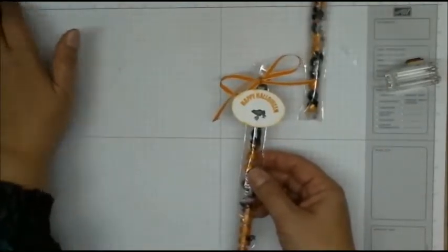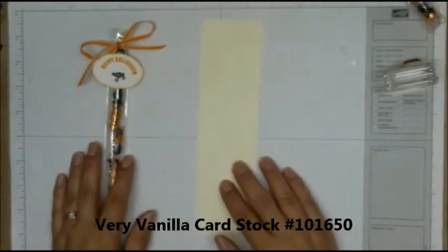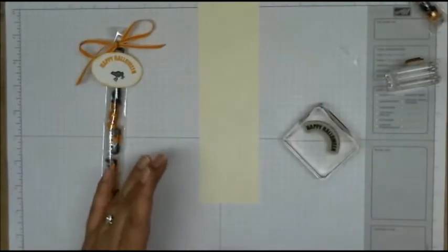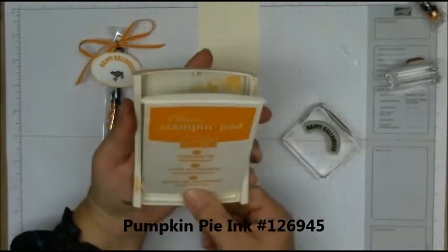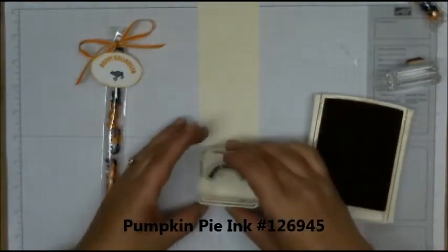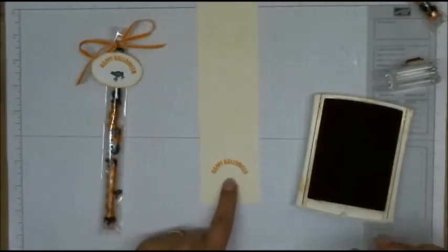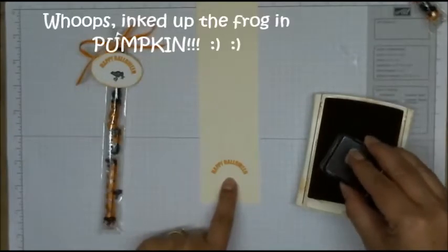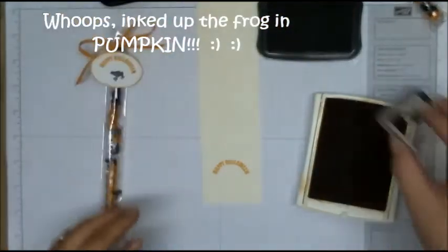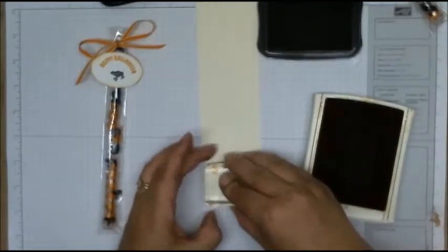In order to do that, I took some Very Vanilla cardstock and the Happy Halloween sentiment and some Pumpkin Pie ink. You want to ink up your Happy Halloween sentiment and stamp that on your Very Vanilla cardstock, and then taking your Stazon black, ink up your frog and stamp that under the Happy Halloween.